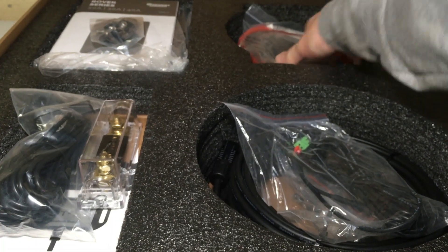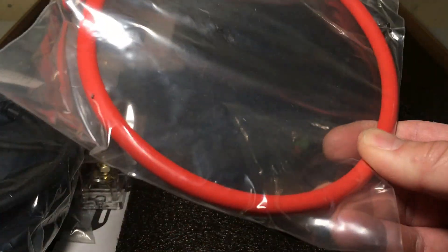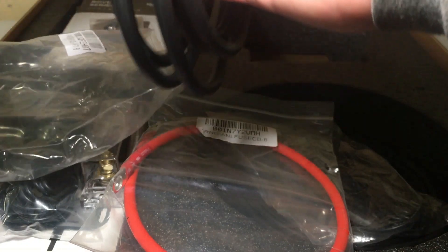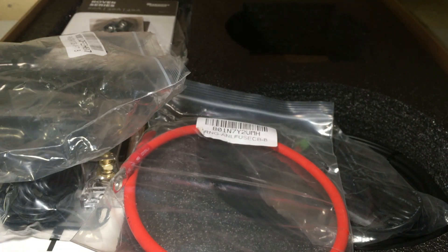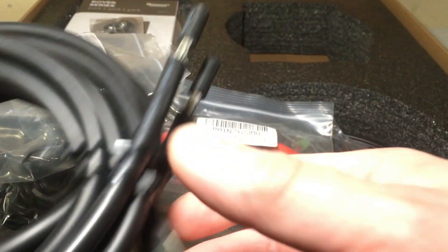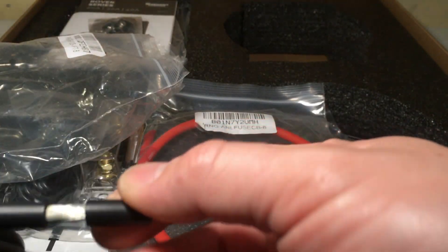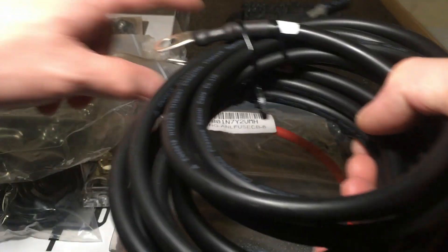In here we have some more wiring — this looks like an already pre-terminated positive cable, maybe for the inverter or battery connections. We've got two more cables — one by 10 millimeter squared, probably around 6 gauge wire. These are pre-terminated on one side and open on the other, so one goes into the charge controller and maybe the other goes to the inverter or batteries.